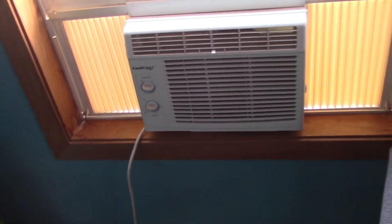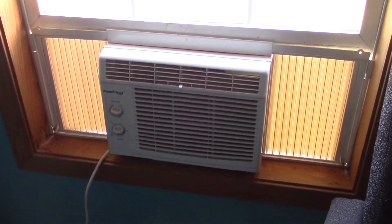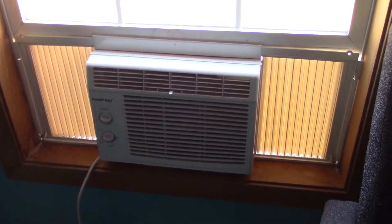Here is my 5000 BTU CoolKing window air conditioner installed in my room at my new house. We are all moved in now. No central air - that's probably going to be put in this summer, but for now I have this for my room. It's actually pretty warm in here. I just installed this about an hour ago.